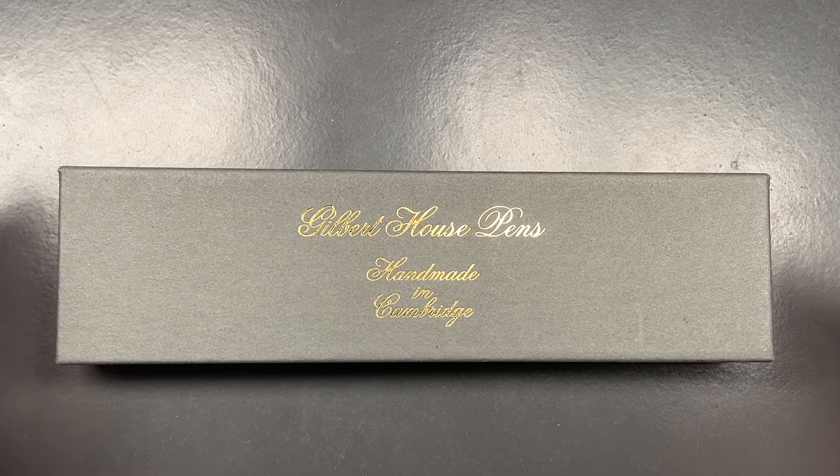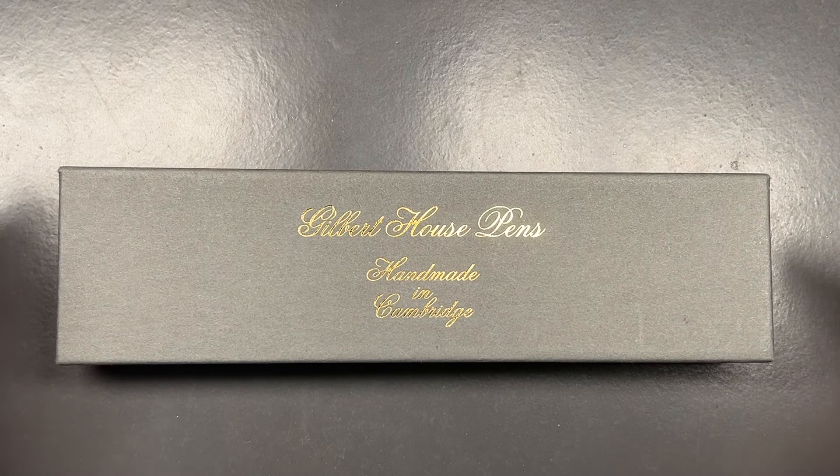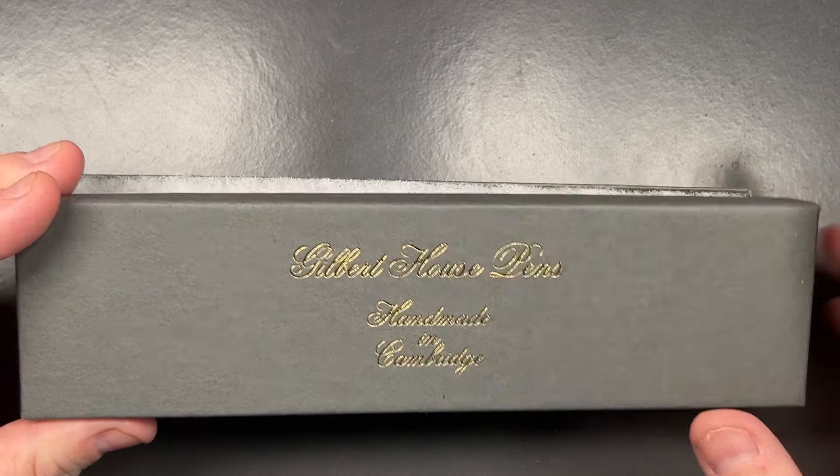Fast forward to the London Pen Show in October 2024 — I still took a long time to get to his table, but when I got there he did have a few pens available, so I bought a couple. This is one of them. Let's lift the lid on this box.